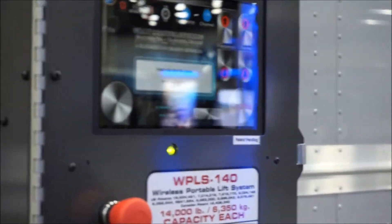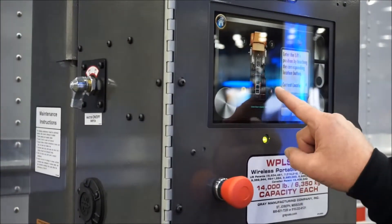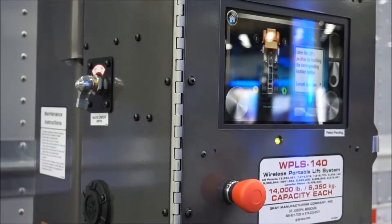Confirm that you're on the same frequency and channel as the first lift, then select the circle that represents where you are in relation to the vehicle. Repeat these steps at the other two lifts in the set.